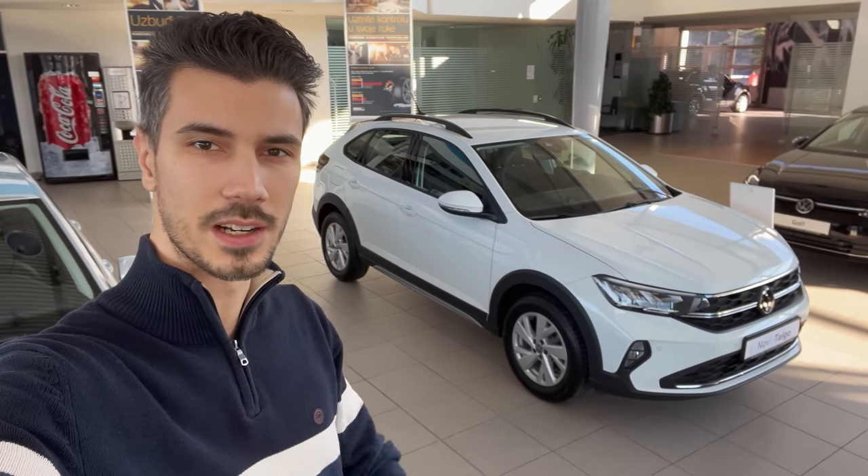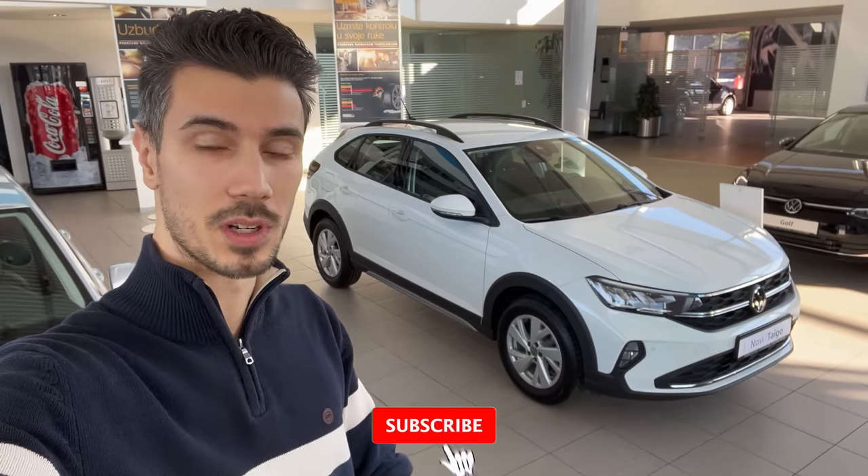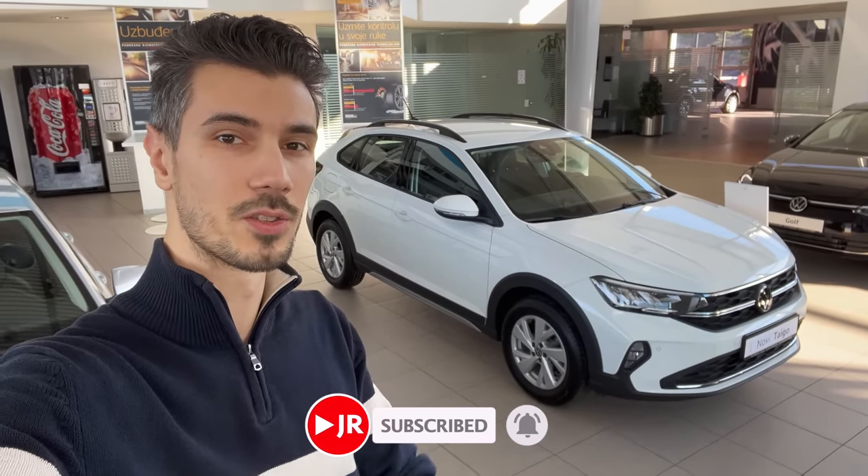Hello ladies and gentlemen, welcome to a new video. Behind us is the new Volkswagen Taigo. Let's check it out in detail. If you want to see more, subscribe to the channel and click the bell to get notified when I upload new videos. So without further ado, let's just jump into the review.